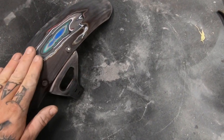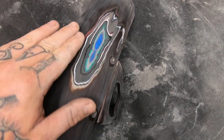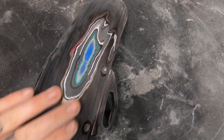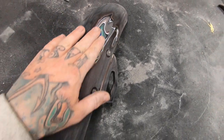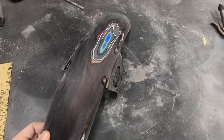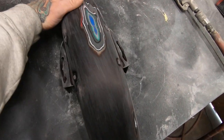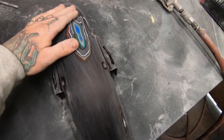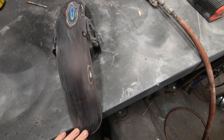I got this all sanded out with the 220. There are a lot of layers of paint on here — generally I would take all this paint off down to bare metal just for customers, but this is just my test fender. So I'm going to go ahead and just keep it like this, spray some primer sealer over it, and keep going with this flake.